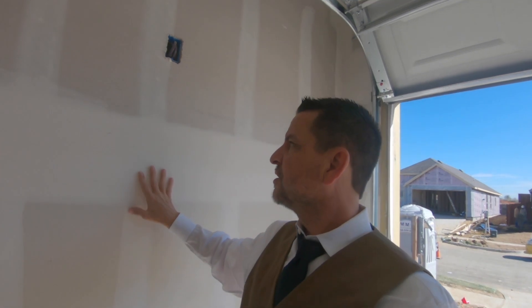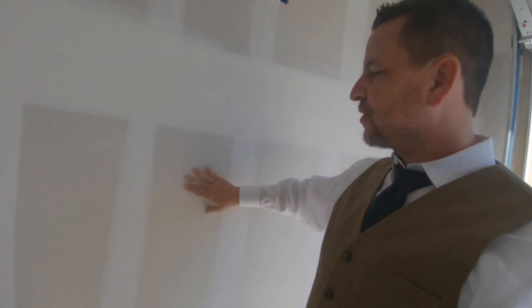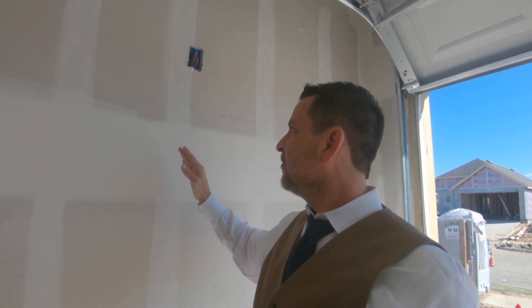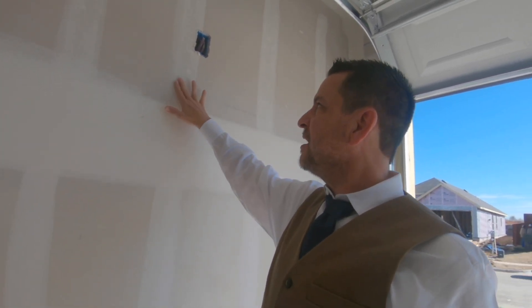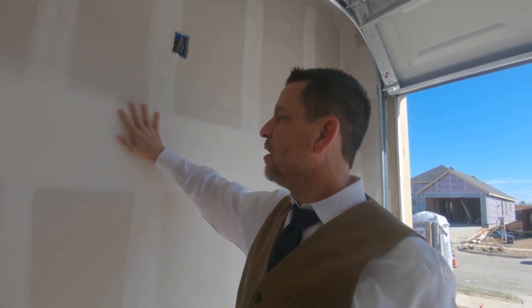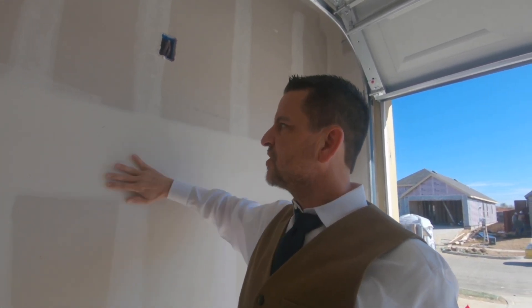I'm going to try to explain this a little better — I apologize if I've covered this before, but at 53 years old the brain's full of useless knowledge. When they put the drywall up, it's just flat four-by-eight sheets with joints. They come in with a nylon mesh tape — kind of a porous tape — tape it, then put drywall compound over it and smooth it out.